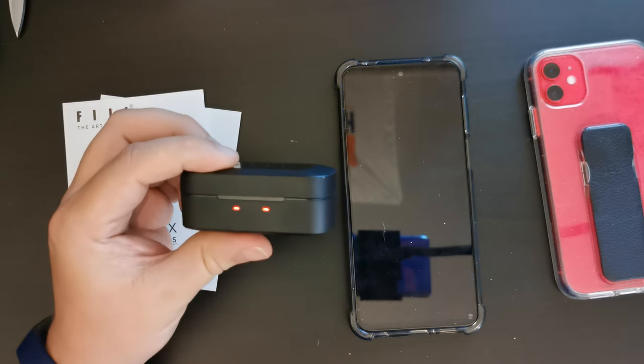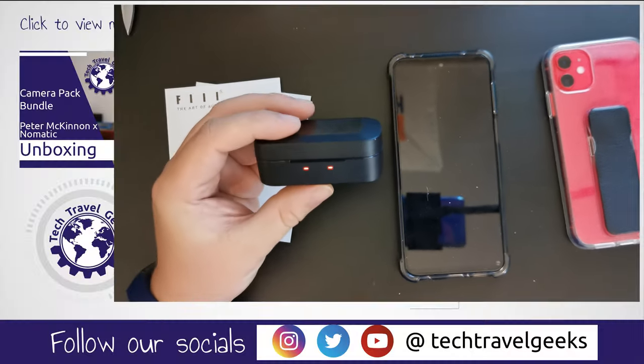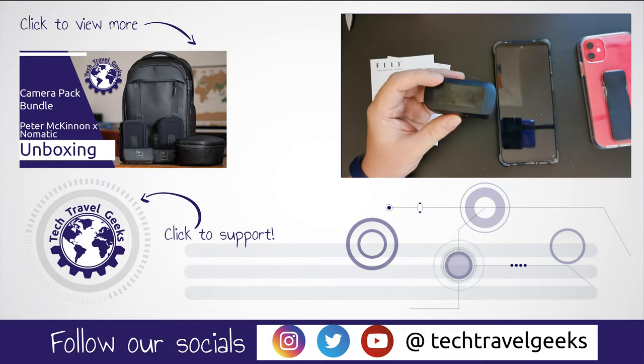We hope this unboxing and first impressions was useful to you. Thanks for watching, and if you haven't already, please do subscribe to the Tech Travel Geeks here on YouTube. Thank you for watching. Goodbye.